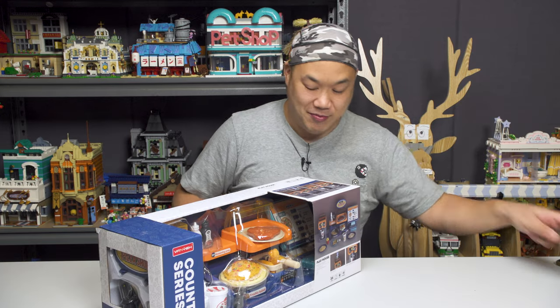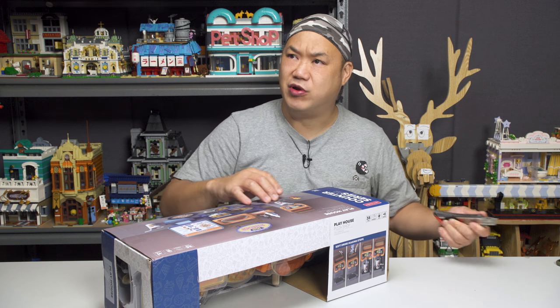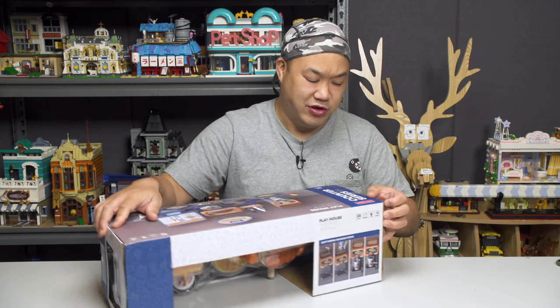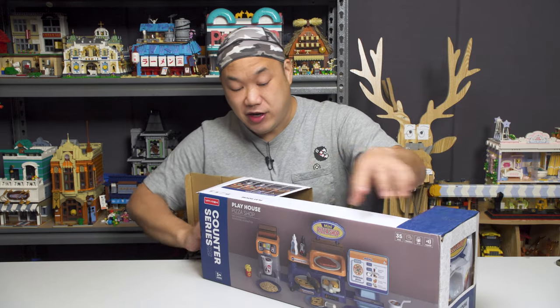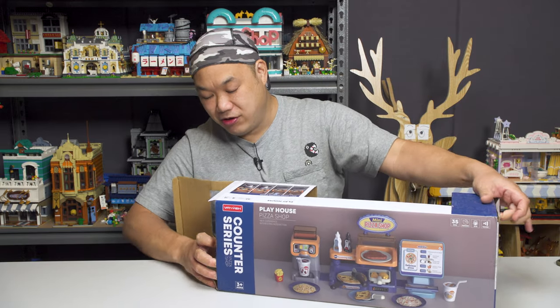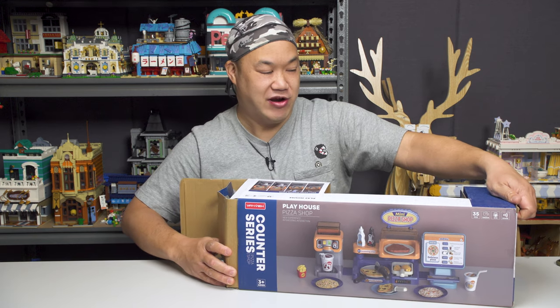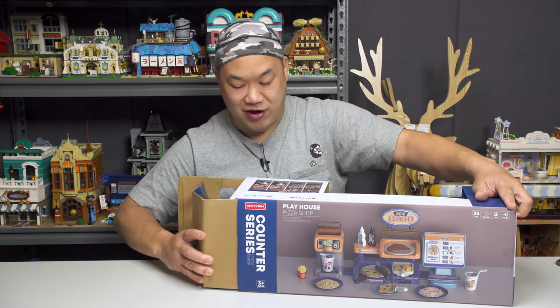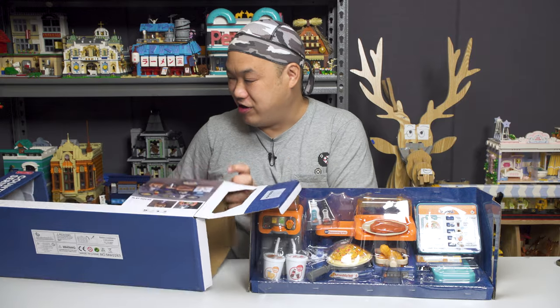I'm gonna flip it here. I like the presentation — the box looks really good. This is the counter series. They have like, what's the other one? Coffee? A bunch of other ones, I'm not sure, we'll find out later. Don't forget to like, comment, subscribe, please, so I can put up more videos for you. If I don't have a video up for the week, just go to my brick channel — I probably have a video up there. Satisfaction. Don't throw the box away — I can see some other stuff in here.